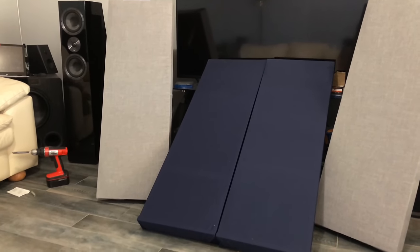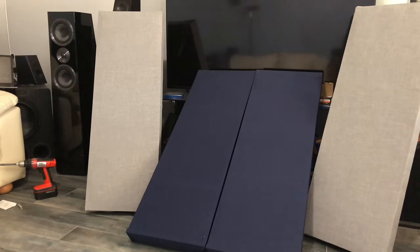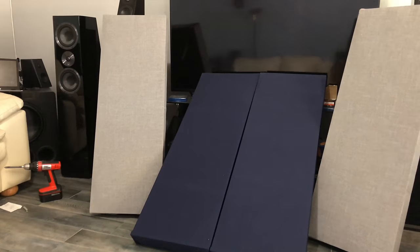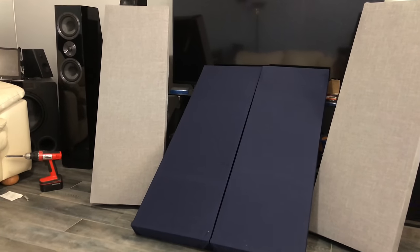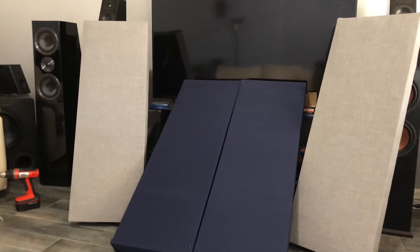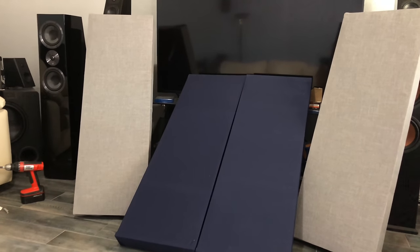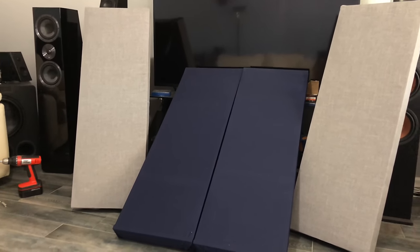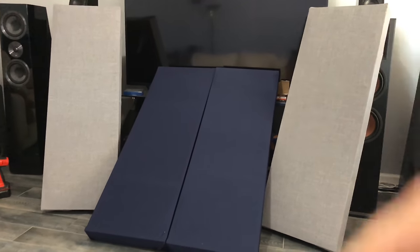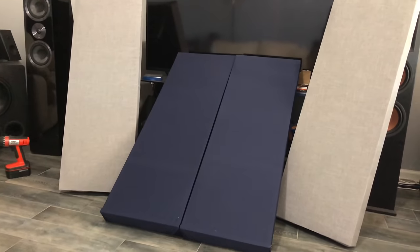Fabric is probably the most expensive part of this besides the wood. At Joann Fabrics, before you go, make sure you know how much you need, and give yourself a lot of time because there are tons of options — unless you just want to grab black speaker cloth, which they have too. Go to Joann's website and sign up for their email newsletter — they'll immediately send you a coupon, which will save you some cash since fabric is the most expensive part.